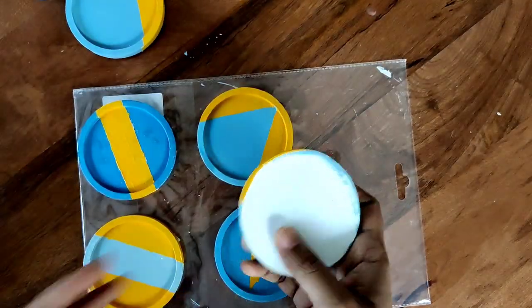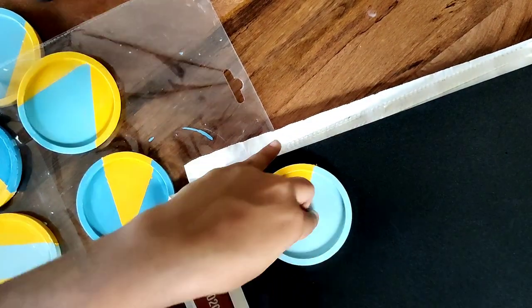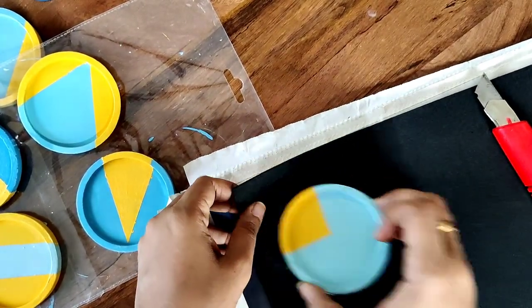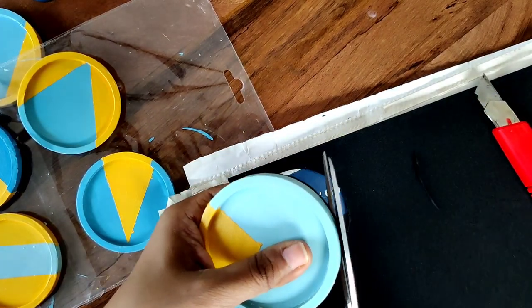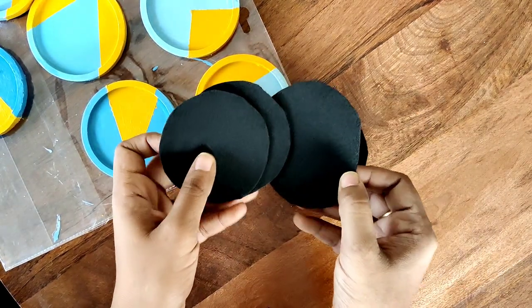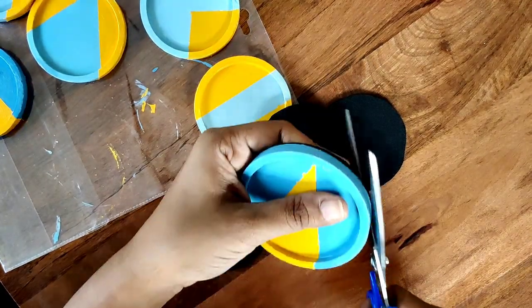The last thing we need to do is cover up the base, because it can be pretty rough to place directly on your table. For that I'm using a black sponge sheet — you can buy these sheets; I got mine from Itsy Bitsy. I'm cutting out circles in the shape of my coasters. I've cut out a total of six circles and I'm attaching them to the bottom of each coaster using my hot glue gun. For the final finish, just trim out any peeking edges.